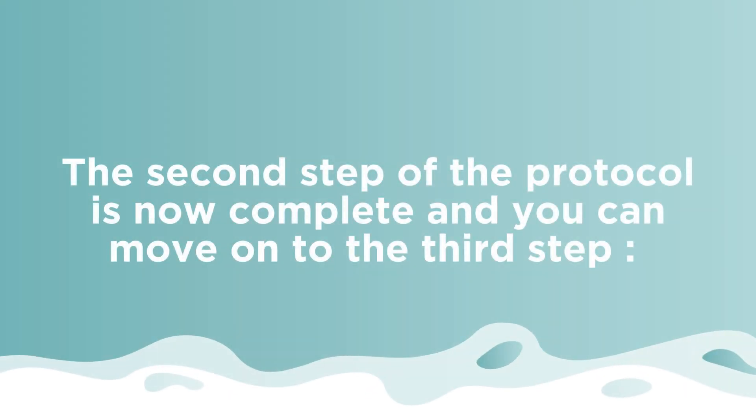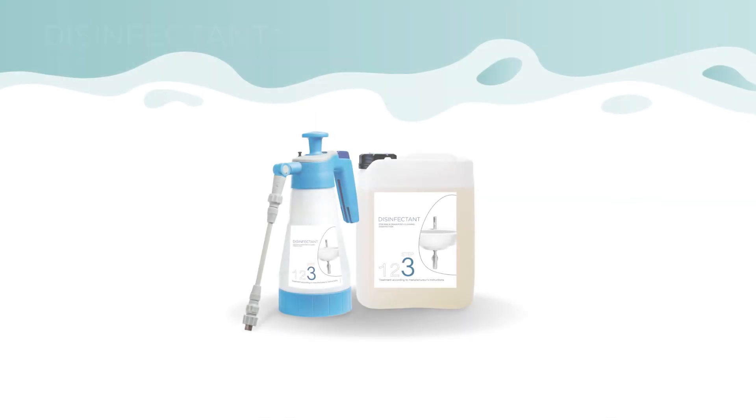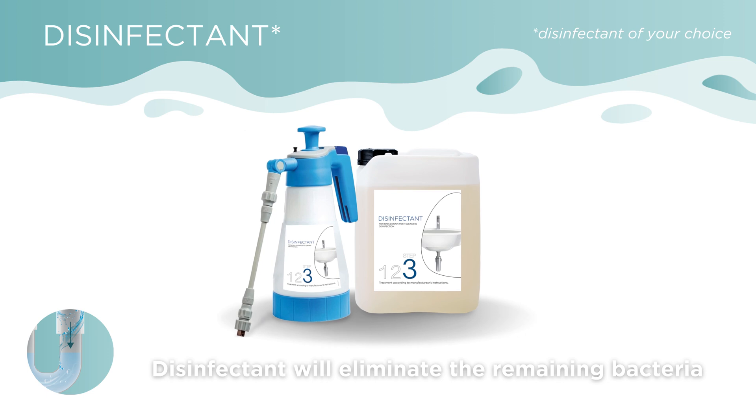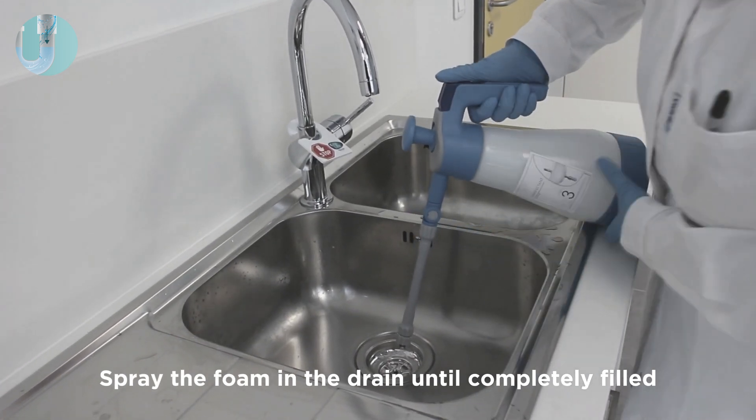The second step is now complete. Move on to the third step: disinfecting the drain. Use the foaming disinfectant of your choice and apply it to the drain as in the previous steps. The disinfectant will eliminate the remaining bacteria.